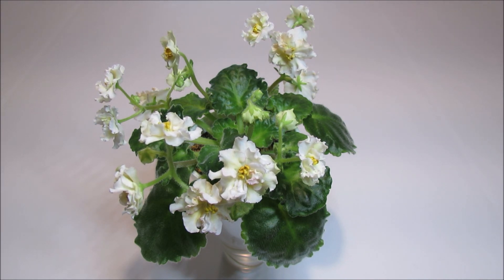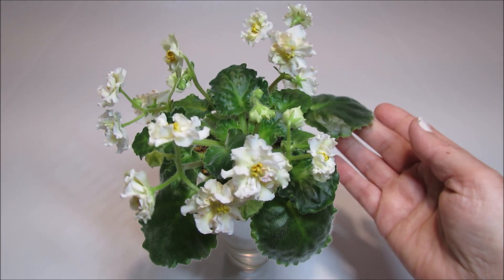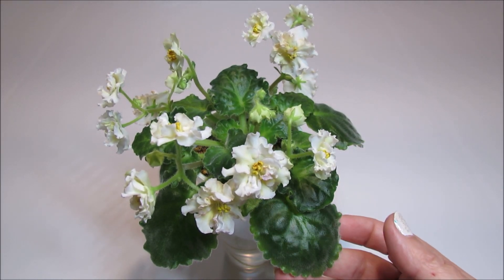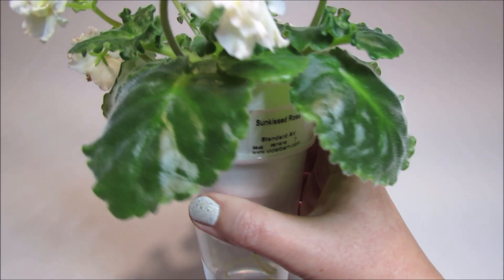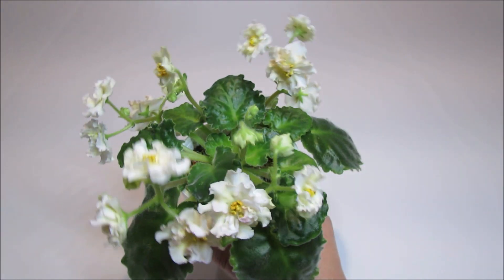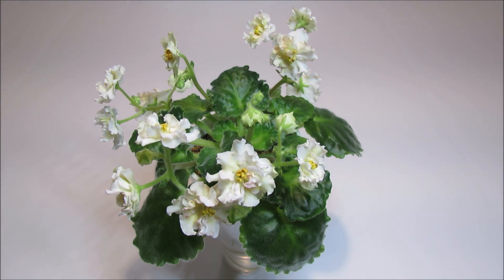At this point this young plant has reached about seven inches across in its rosette — it's still very young. It is growing in a three and a half inch diameter pot and it's growing on a wick. This is a very young plant and it is in the middle of its first blooming cycle.